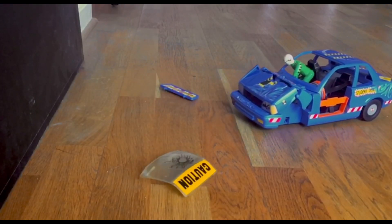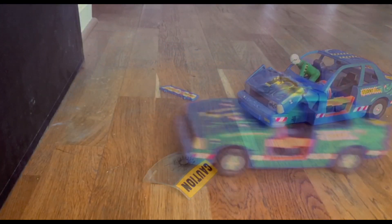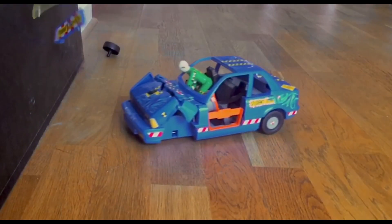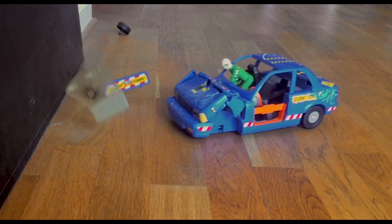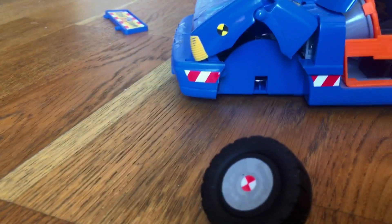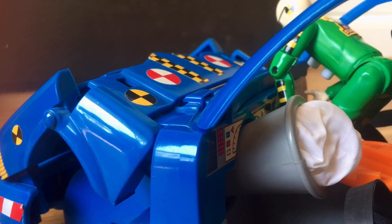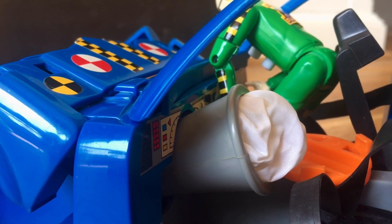Let's watch it again, even slower. The hood is bashed in, front wheels, windshield and top can fly off too. Even the airbag is triggered if the shock is violent enough.